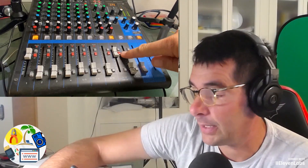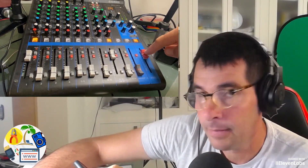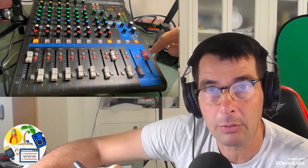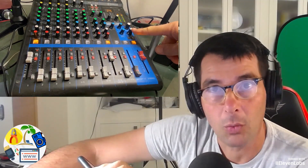Press the stereo out button, because if I don't press this the audio won't go to the master output. Once done, we'll be able to hear the computer audio and the audio from clips through the headphones, and the volume is adjusted here.